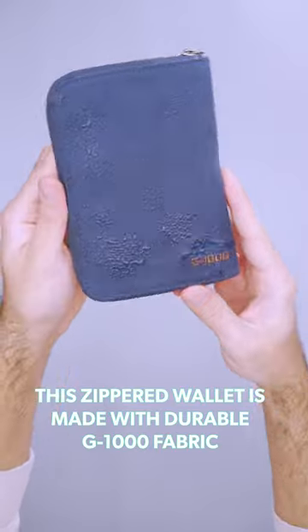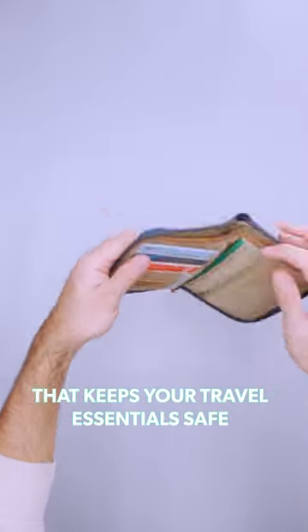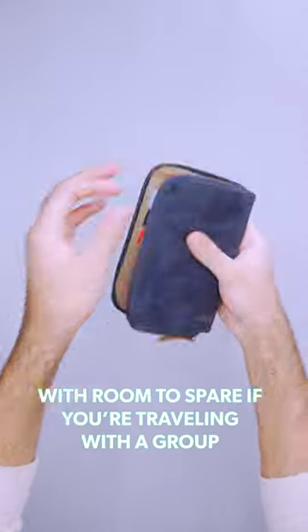This zippered wallet is made with durable G1000 fabric that keeps your travel essentials safe with room to spare if you're traveling with a group.